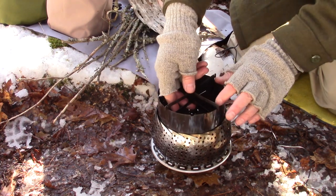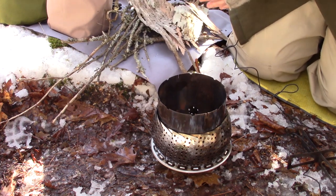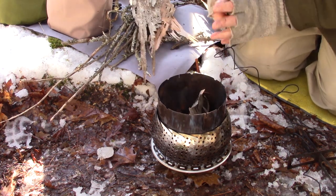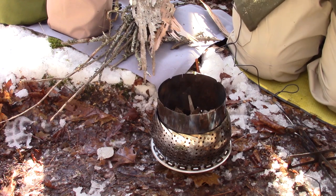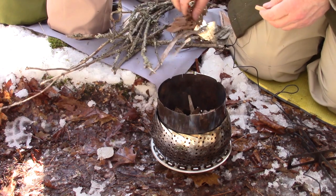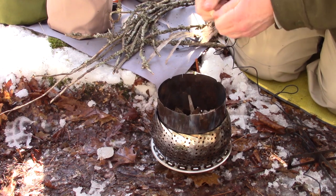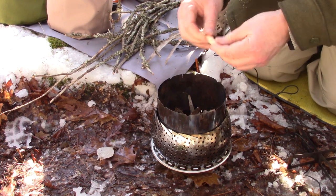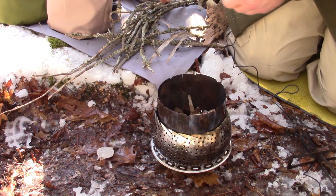I haven't done it yet so let's do it now for the first time. I'm going to take a minute to get a bit of a fire going in the bottom of this thing with some rather crappy materials from around here — some birch bark. I'm going to make it a little easier on myself and use a fire starter and a Bic lighter — heaven forbid, I know.